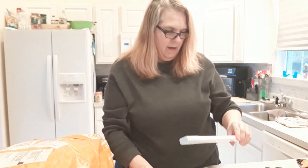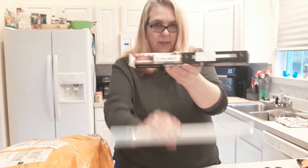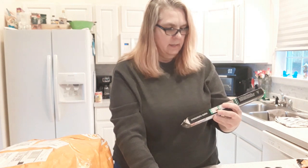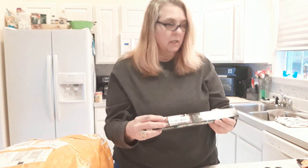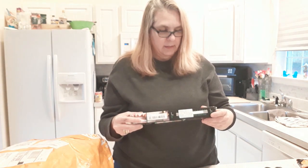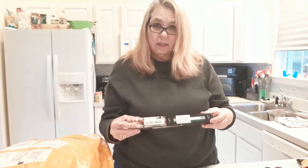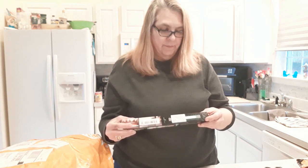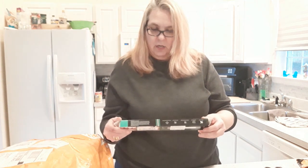I have three of the larger size and three of the smaller sizes. It says it's a human body automatic induction, which means it's a sensor — so it should pop on when it sees somebody or when it sees movement. It also features continuous dimming, magnetic installation, soft light design, and easy installation.